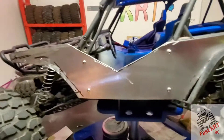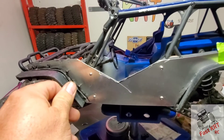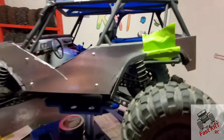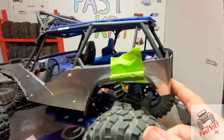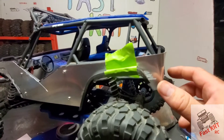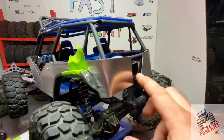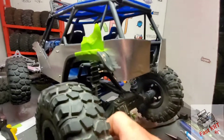That front fender flare is definitely going to look really good. Let me get the holes drilled on both sides, then take it off. I'm also thinking about using the taillights off of the same donor rig and putting them back here. I still need to do a little trimming in the back to make this fit, and I've got to go to the hardware store because I'm thinking about putting in a mesh for the tailgate area.